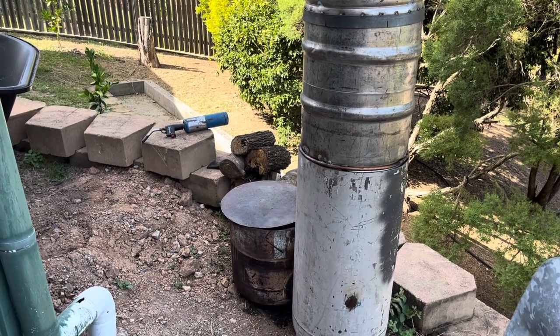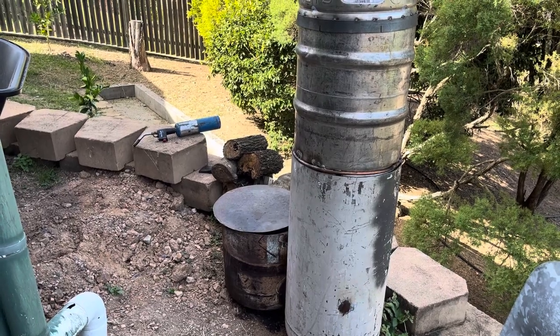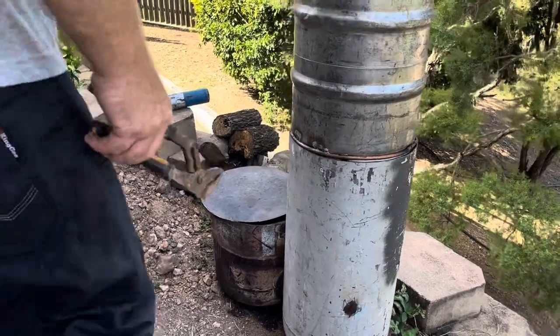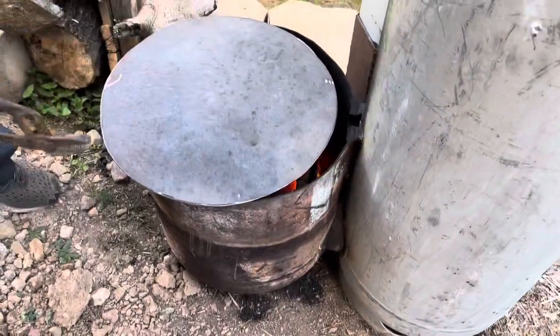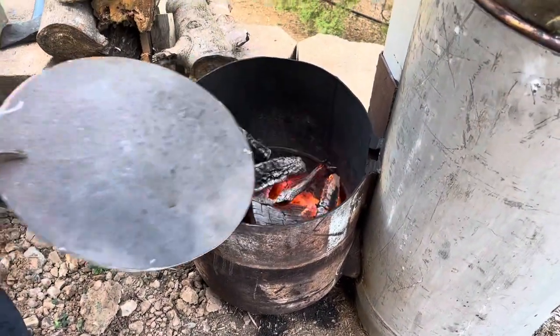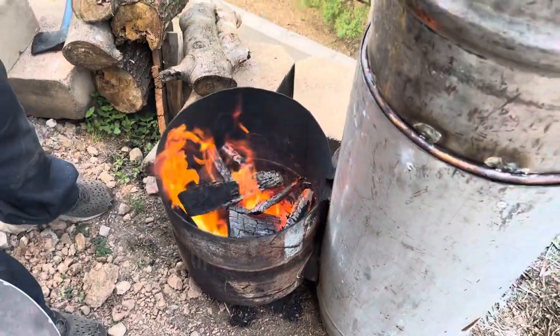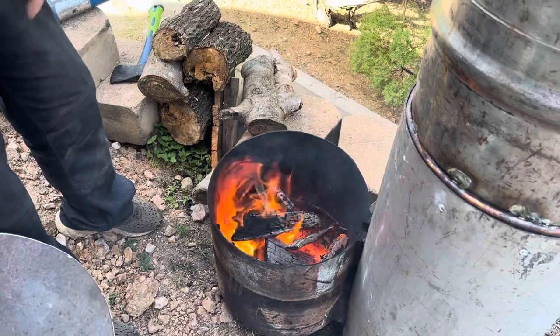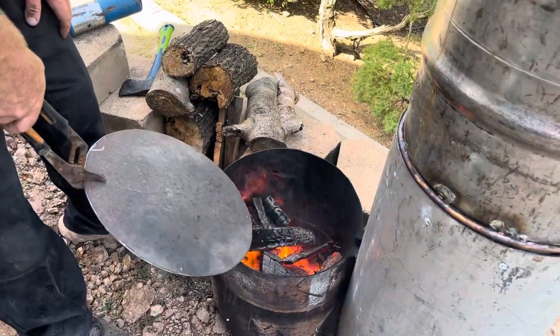I'm just gonna show you that it can be smokeless when it's got the right lid on it. I've just cut this, I haven't put a hinge on it or anything yet, but when you take that off, obviously the flames and fumes come out here. But it can draw — you just need to choke it.